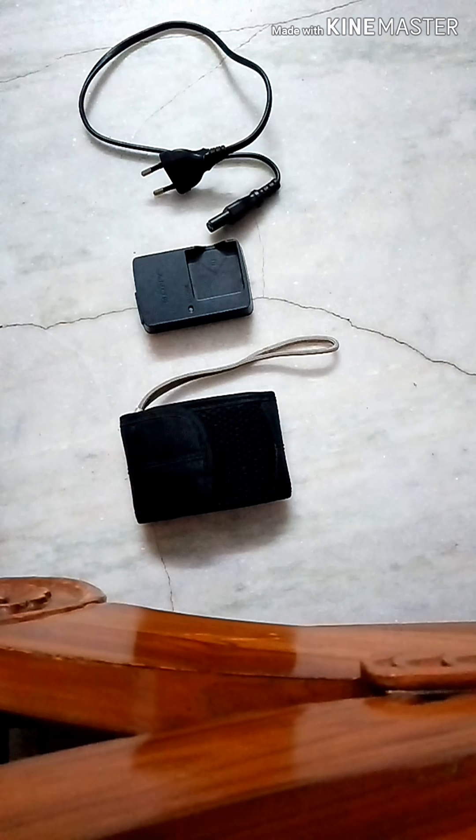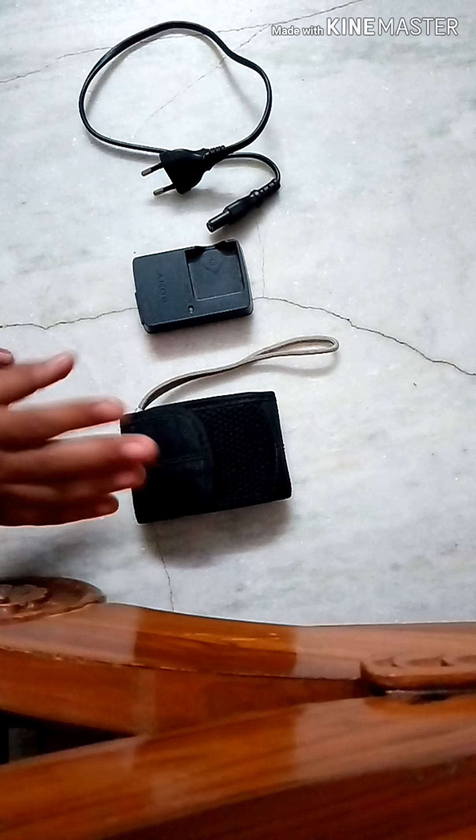Hey guys, welcome to my YouTube channel. Today I'm going to unbox this Sony camera for you.